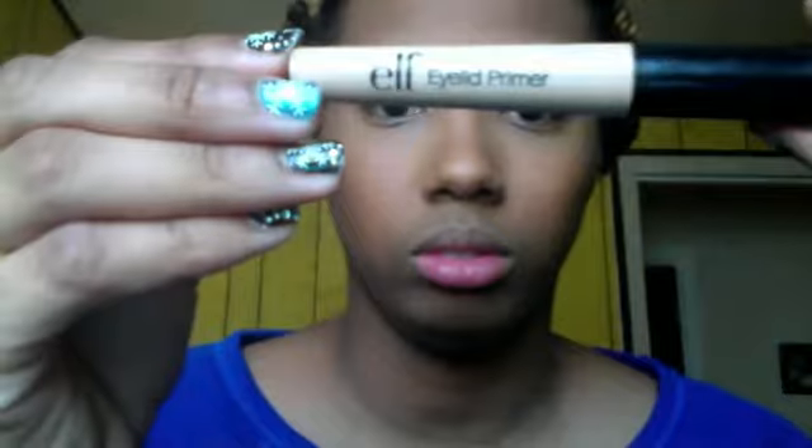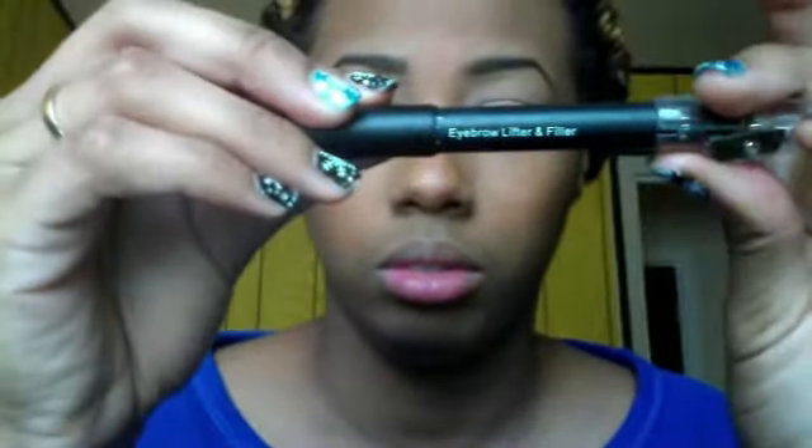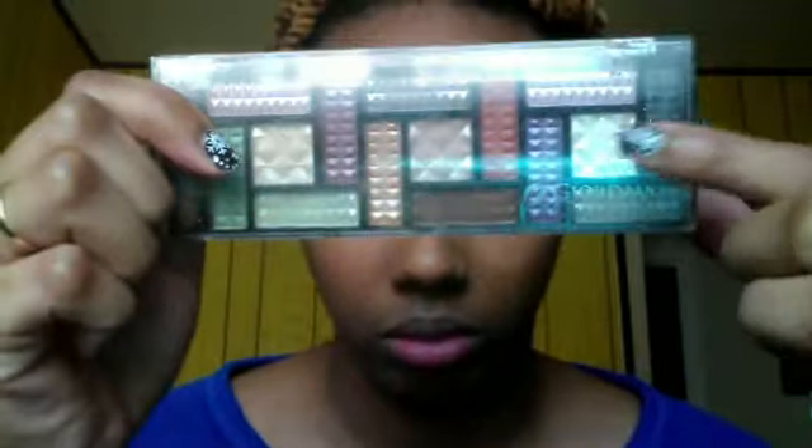Next I'm gonna take my ELF eyelid primer and I'm just gonna prime my lids for my eyeshadow. Then I'm going to take my ELF eyebrow filler and lifter and use the beige part, placing that under my brow for my brow highlight and blending it out with my finger. Next I'm just going to take a wide shimmery eyeshadow and place that all over my lid.